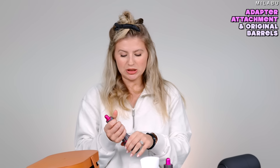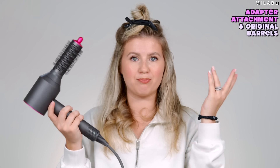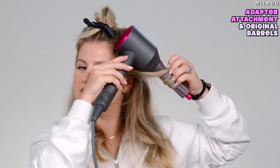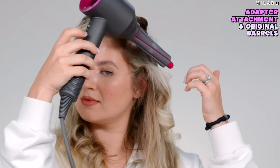My only concern is that this adapter is probably only good for the barrels, because it is magnetic and doesn't have a strong hold — I put in very little force and the magnet comes off. I wouldn't personally recommend using it with the brush heads. The Air Wrap is better for how you hold it because the Supersonic with this adapter is pretty top-heavy — all the weight is up top and not evenly distributed.